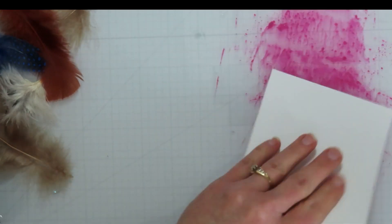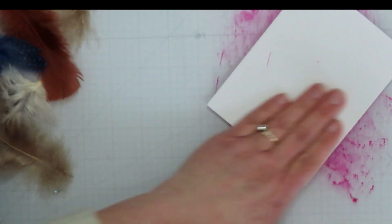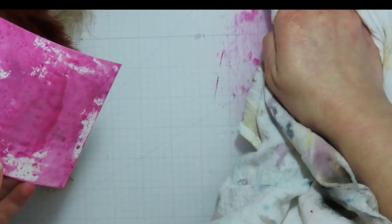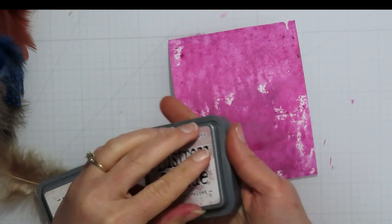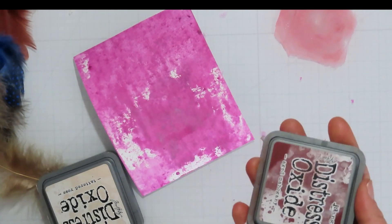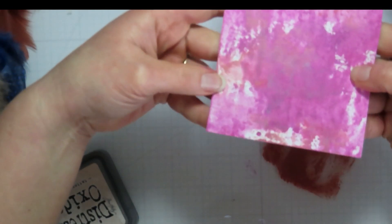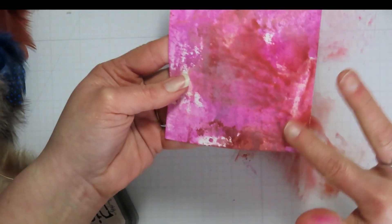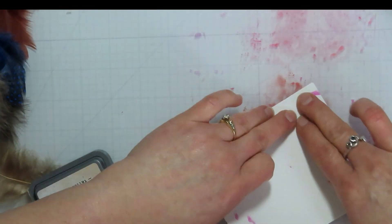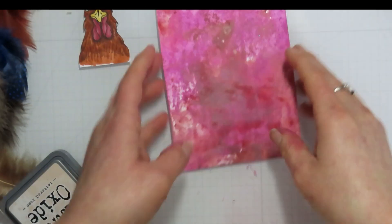For my background I'm bringing in a piece of mixed media cardstock from Strathmore. I did some Seedless Preserves, smooshed it on my glass mat, added a little bit of water, and then smooshed it on here. This is some new-to-me paper. I like it for other mixed media things, but this one I didn't get the look I was really going for — maybe I used too much water, or I didn't dry it in between — so it blends a little more than sitting on top, but I just really needed the color behind there.